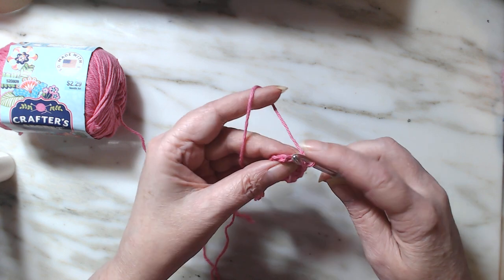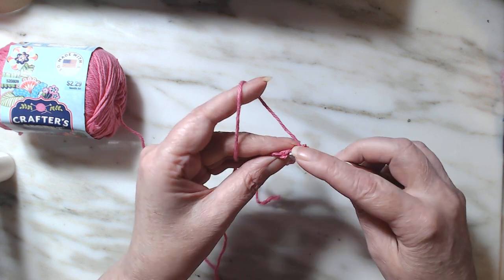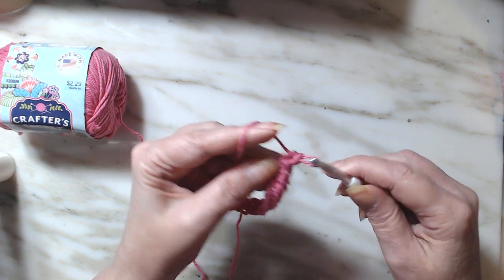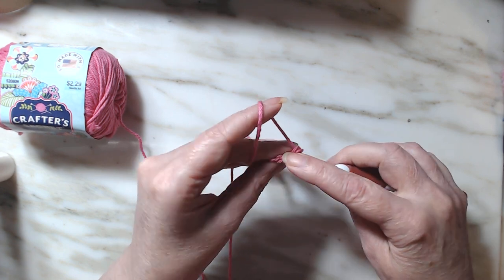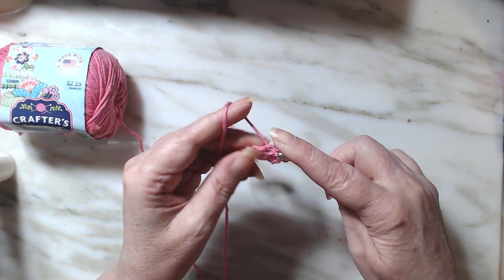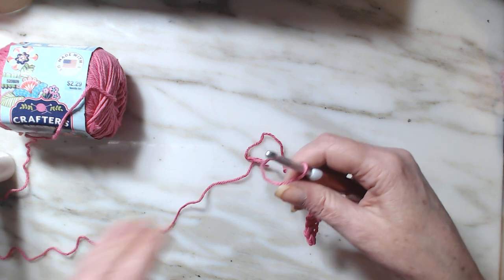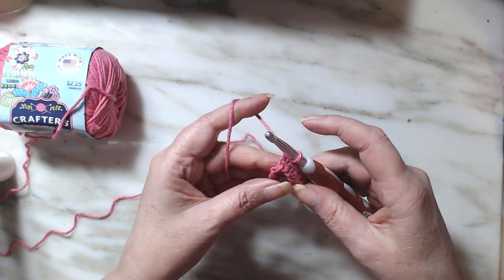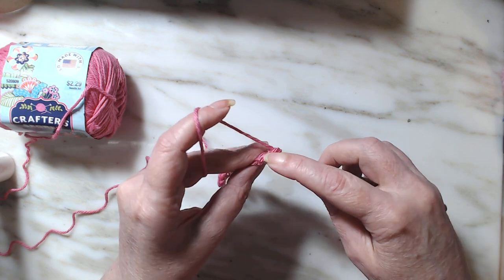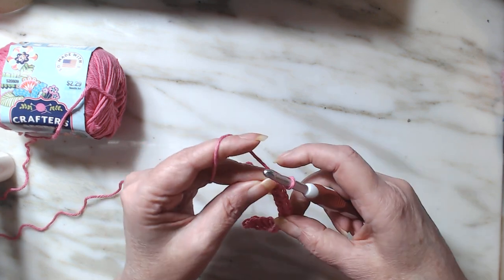So here we're going to work a little faster so I can keep this video short. The single crochet washcloth with 25 stitches is just a one row repeat — that is all it's going to be.